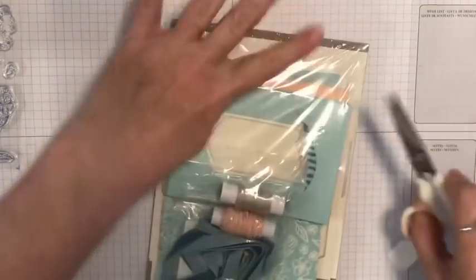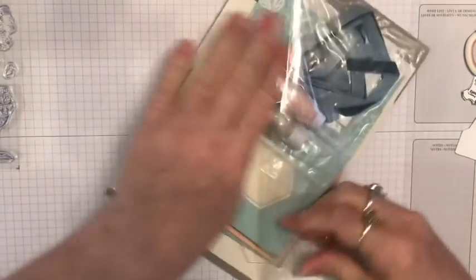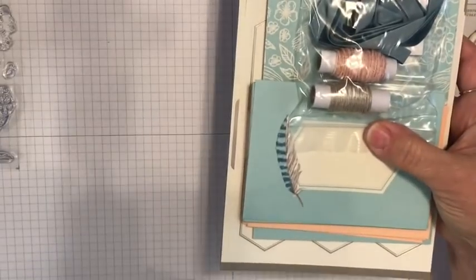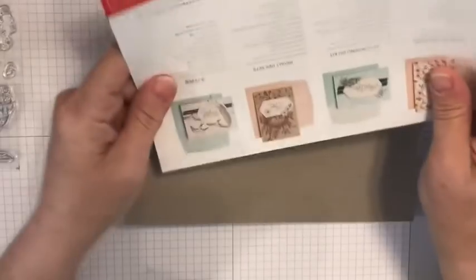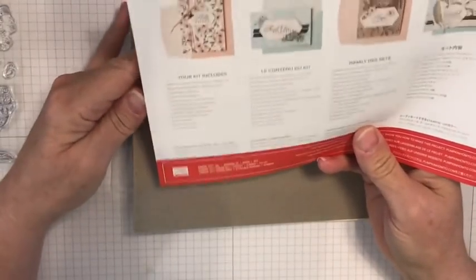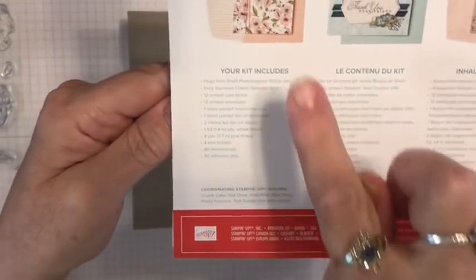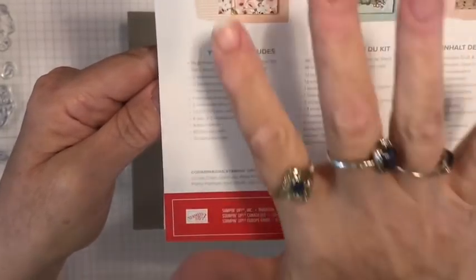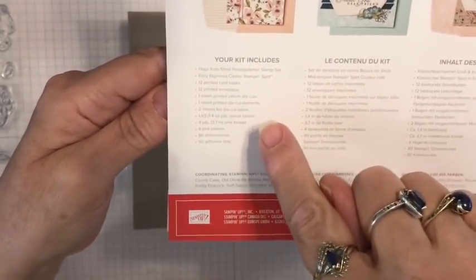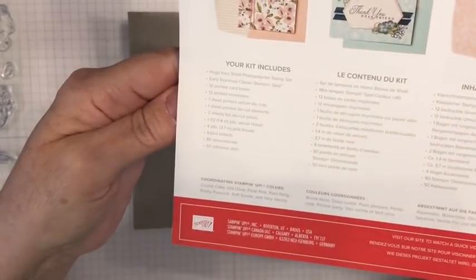I love to unbox these Paper Pumpkins because it's always so cool to see what they've put in it. For $22 a month in the U.S., if you are my customer, we're gonna have the Hugs from Shelly photopolymer stamp set, the Stamping Spot, 12 card bases and 12 envelopes - that's three of each design - vellum die cuts, die cut elements, two sheets of die cut labels, some velvet ribbon, and some pink thread.